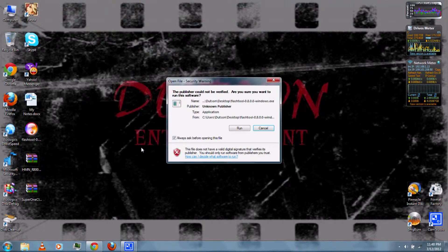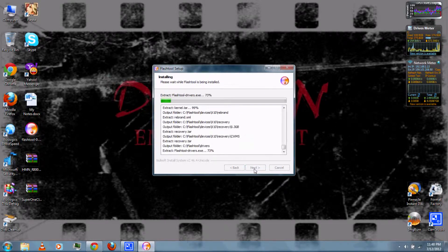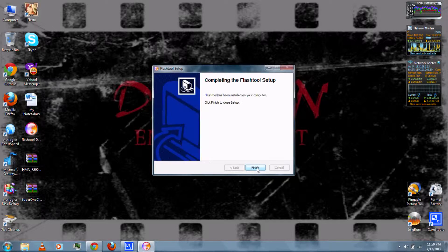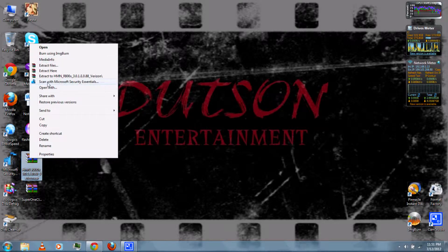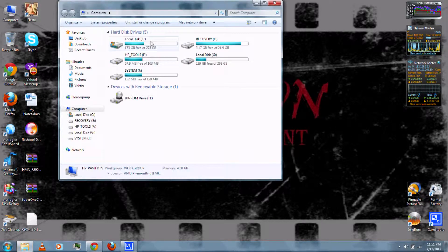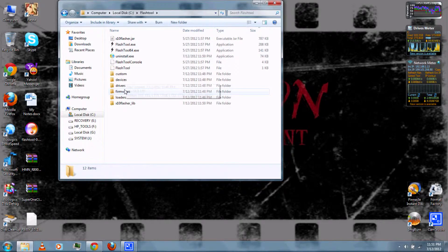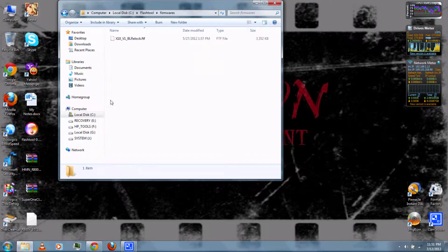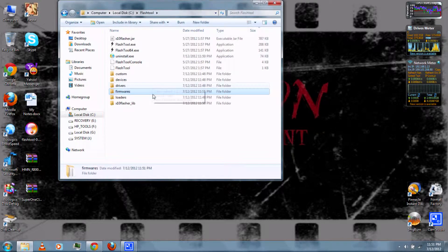Once they've finished downloading, run the Flash Tool .exe and follow the on-screen instructions. Once it's finished, extract the firmware with WinRAR, which you can also download from the video description. Then go to My Computer and the C drive — there should be a Flash Tool folder. Go to the Firmwares folder and copy the firmware into that folder. It should be an .ftf file.